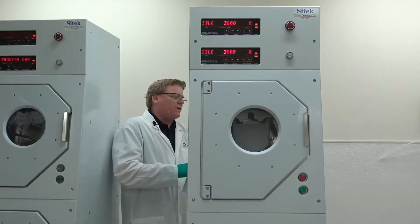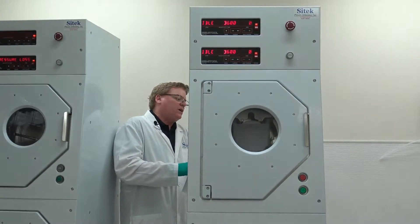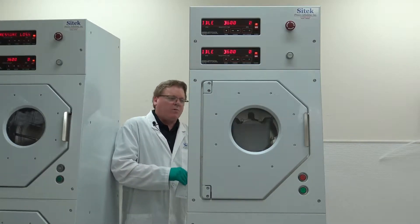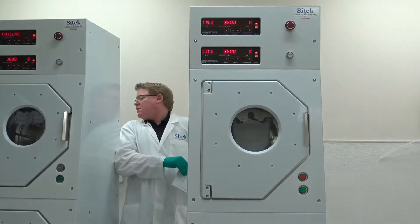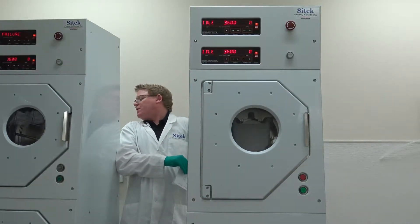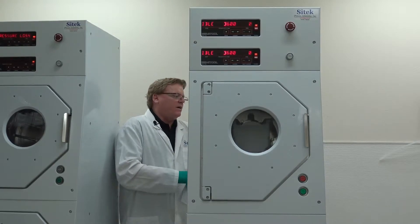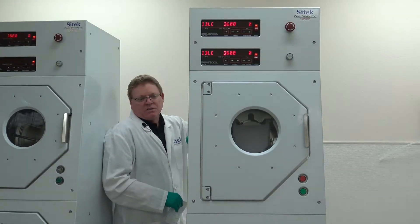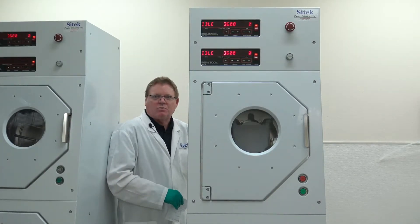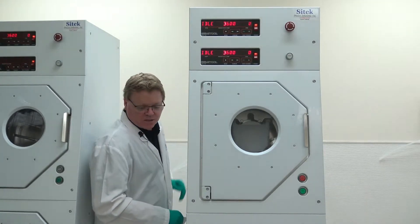On the back of our tools we have our serial number. This system is SRD-01046, which means we've remanufactured over 1,000 rinse dryers. This one is SRD-01047. We've done over 1,000 systems, and on a double stack — most of them are double stack — so we've probably done a total of 2,000 Semi-Tool refurbishments in SciTech's time.